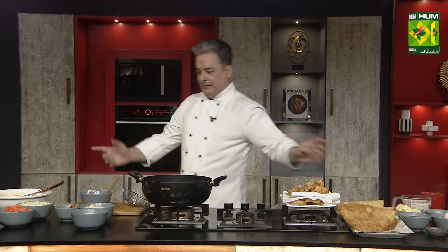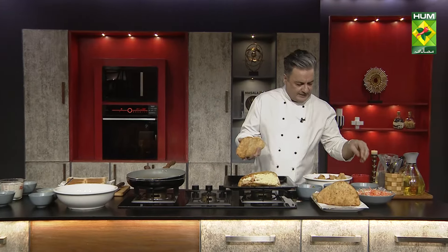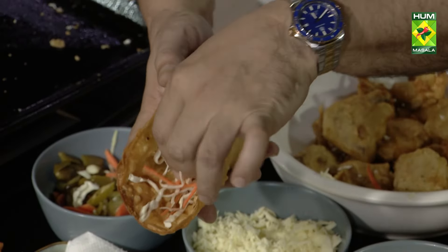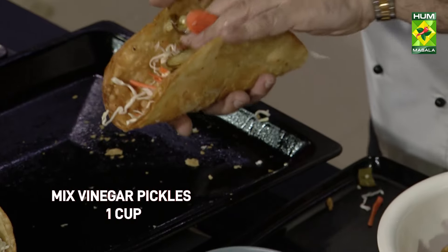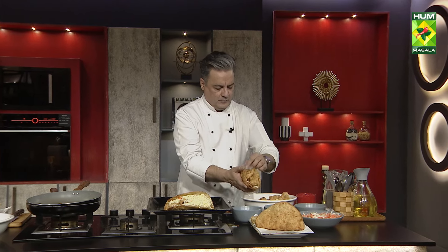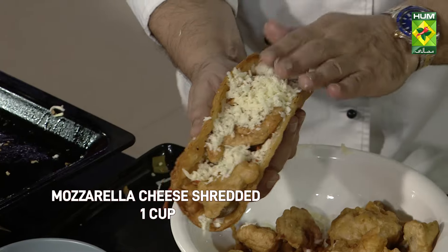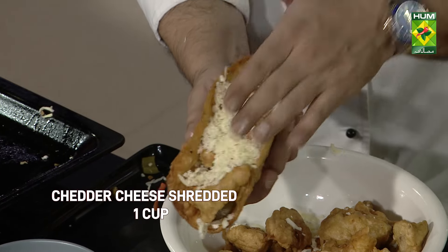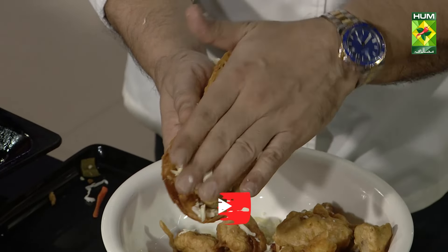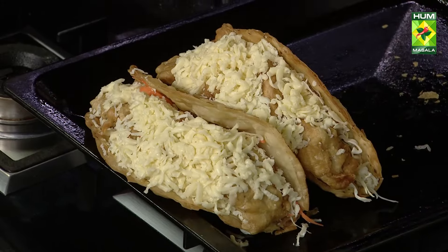Our tacos will be ready soon. These are mini tacos, not major tacos. We will make the filling: cabbage and carrot, mixed pickles, then the fish pieces — about 4 pieces per taco. Then we add mozzarella and cheddar cheese, press with hands, and place in the oven for 5 minutes at 200 degrees.